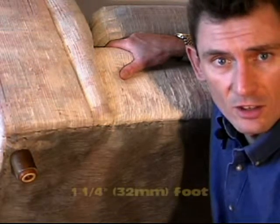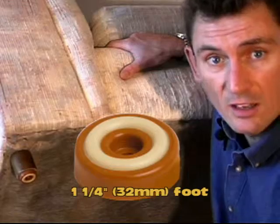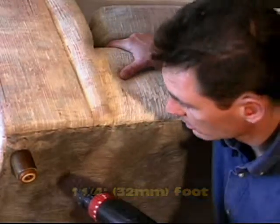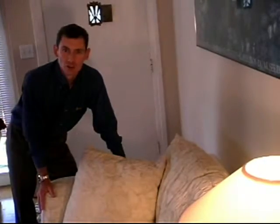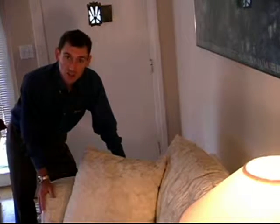We've now fitted the inch and a quarter, or 32 millimeter, feet to all four feet of this couch. It's secured by the screw in the center, and your walls are protected also. With SlipStick feet your furniture no longer slides into them.